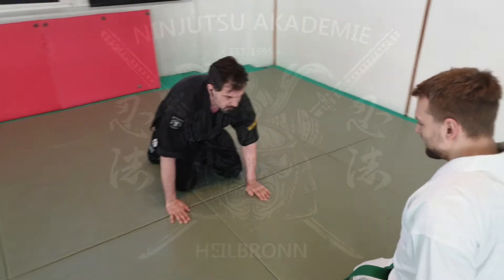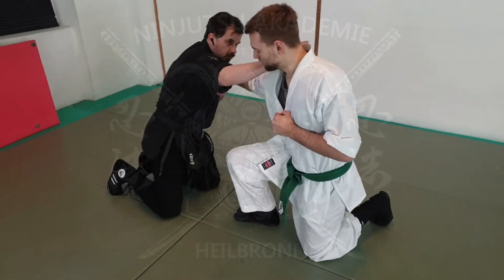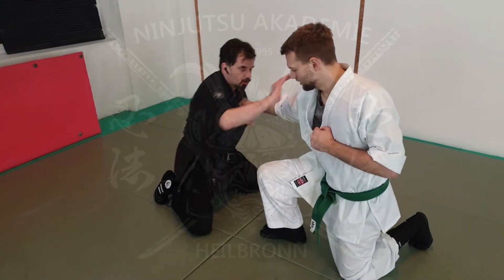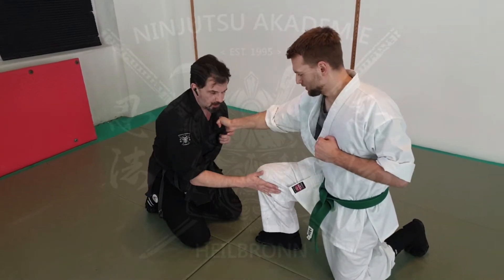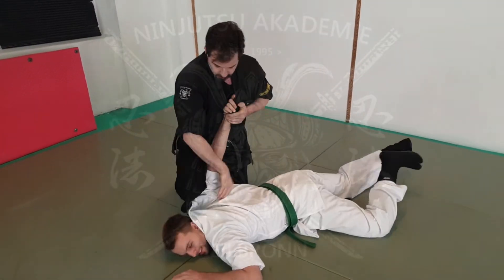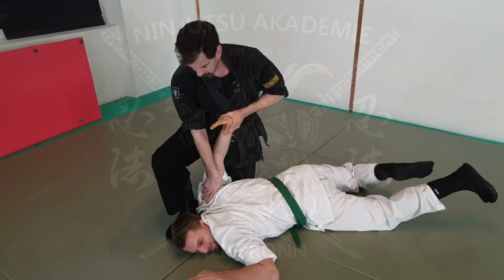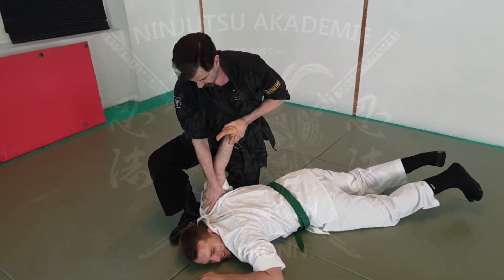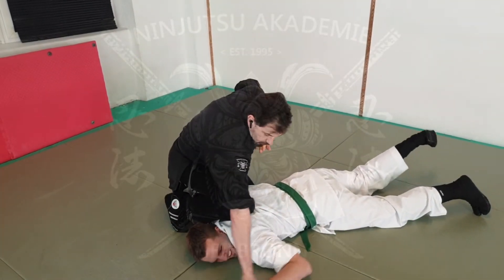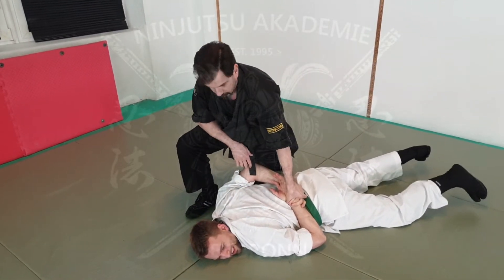Once again, another variation is: you grab again from here, you come a little bit to the side — you want to avoid that punch, because that would be the next thing he is maybe doing. So I'm here to have Kenny Harai, and again have here Takagi Yori or something like that, just control him from here and take the other hand and bring him into custody.